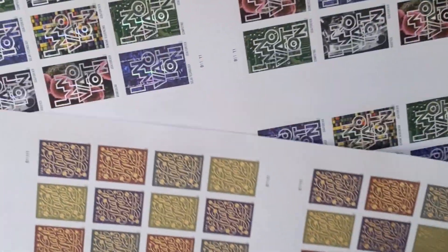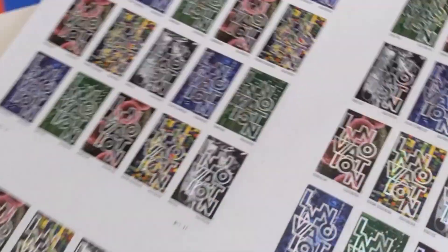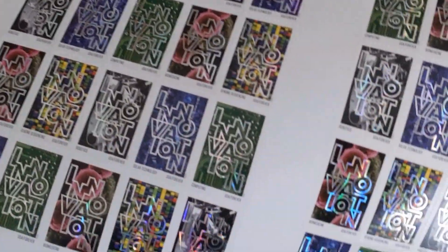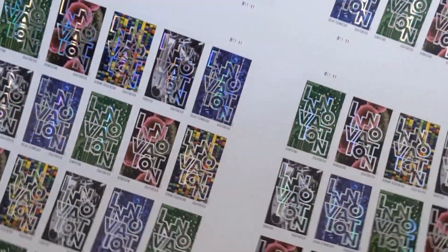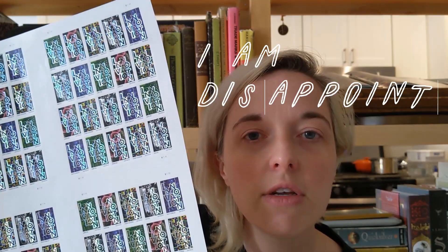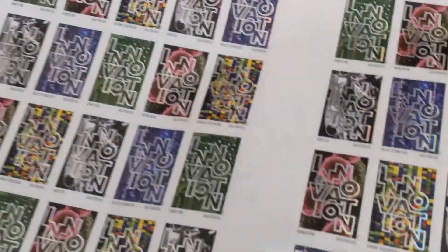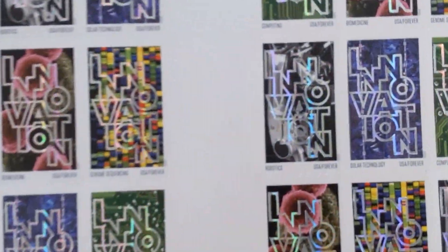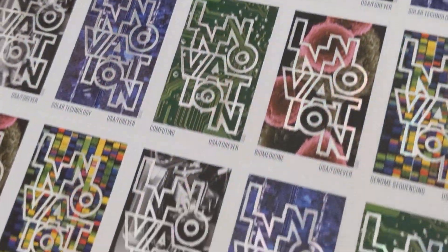And then we've also got the new Innovation stamps, which again — did they tell us they were going to be holographic foil for the text? No, nobody said anything. Nobody was like, put a boomerang on your official account of like, 'look at the stamp.' How hard is this? I know there are people there that know design; I'm not certain there are people there that know social media.